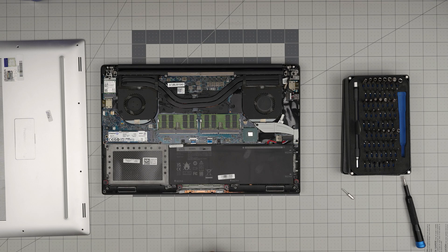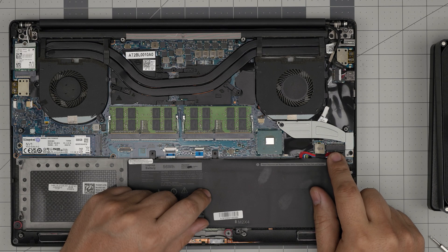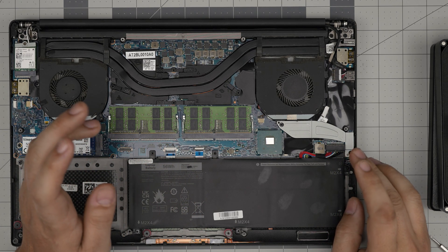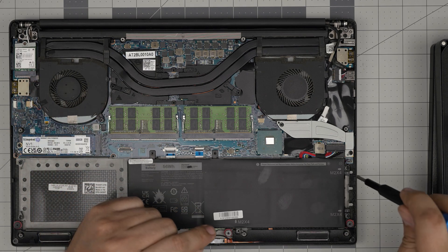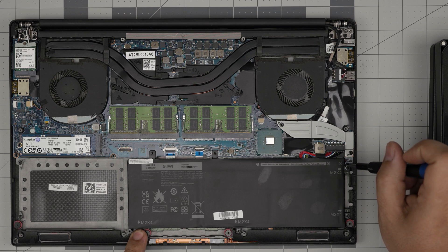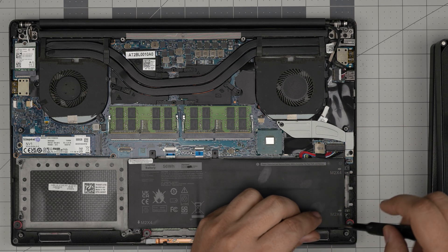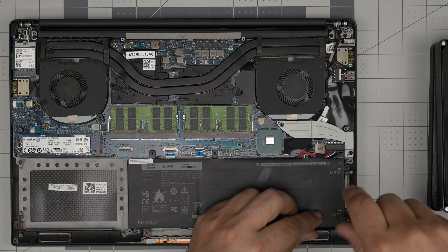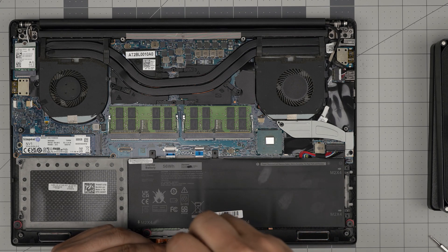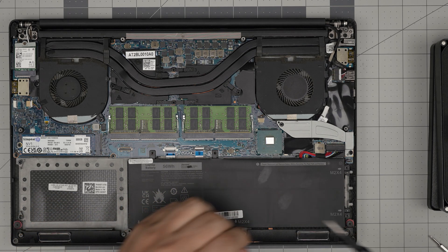To remove the RAM you do not need to disconnect the battery — it's absolutely not necessary. But for those who are really paranoid and want to disconnect it, I'll show you how. You need to remove four screws that touch the battery; they're pointed out with an arrow. Remove those four screws.